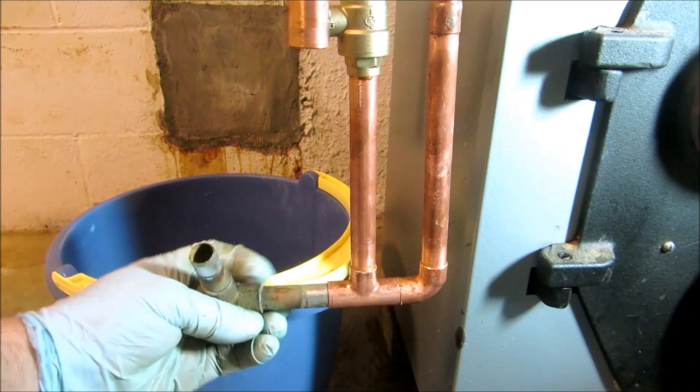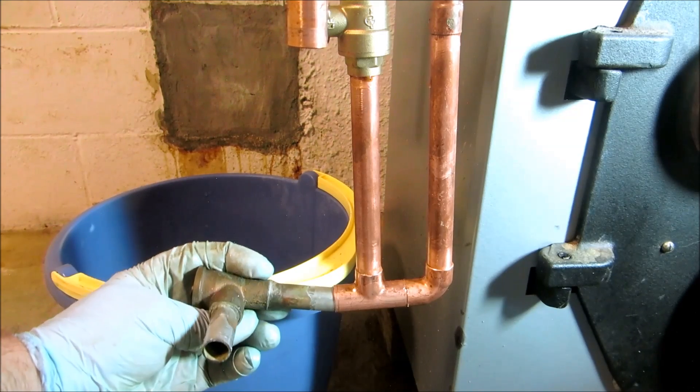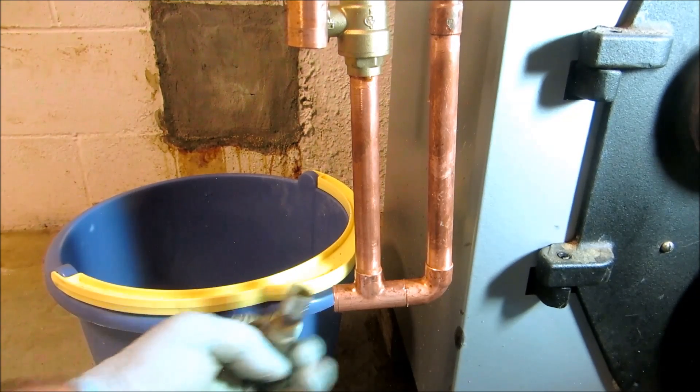All right, I'll put this here like this. Pipe them off like that — be good.